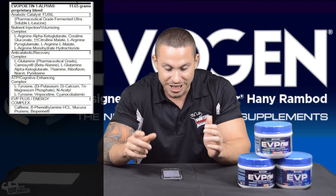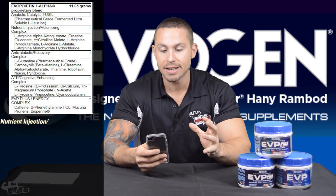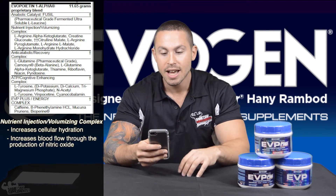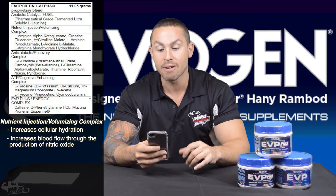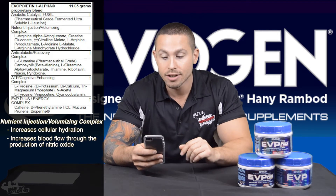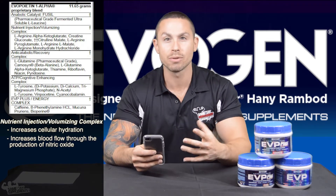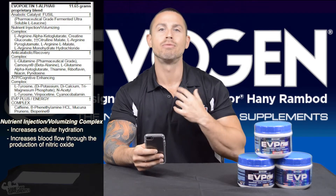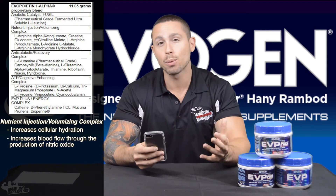The next complex is the Nutrient Injection Volumizing Complex. It contains ingredients that work in similar ways to increase cellular hydration and blood flow to and from your muscles. First is L-Arginine Alpha-Ketoglutarate — L-Arginine increases blood flow through increased nitric oxide production. The glutarate portion attaches it to a fast-digesting form of carbohydrates, which helps increase the insulin spike and rush the substance into your cells more efficiently.